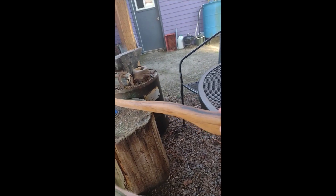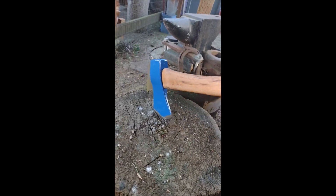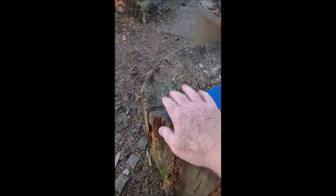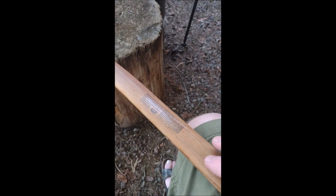Four coats of linseed oil on the handle, sharpened it up, painted it, ground off the hammered up head. Not bad for five bucks. Even retained the warning sticker that axes can be dangerous — remember.